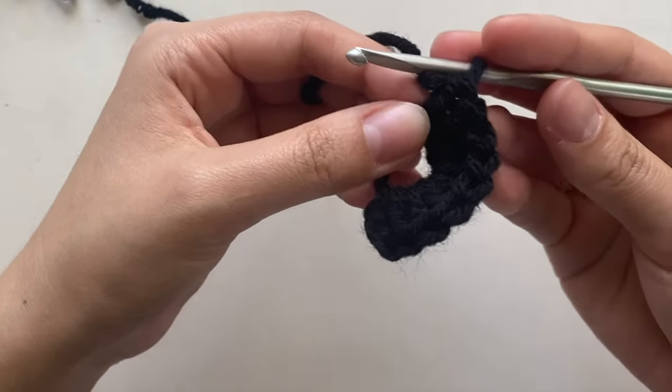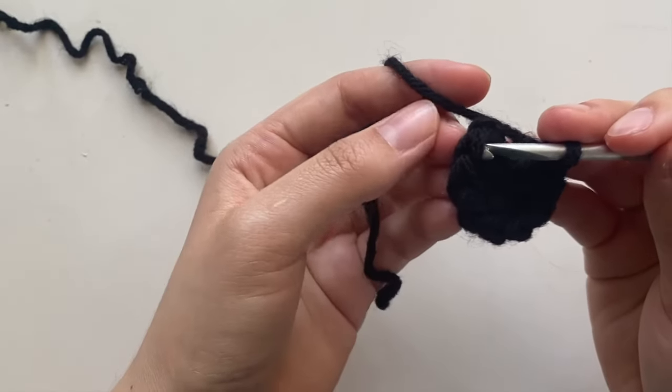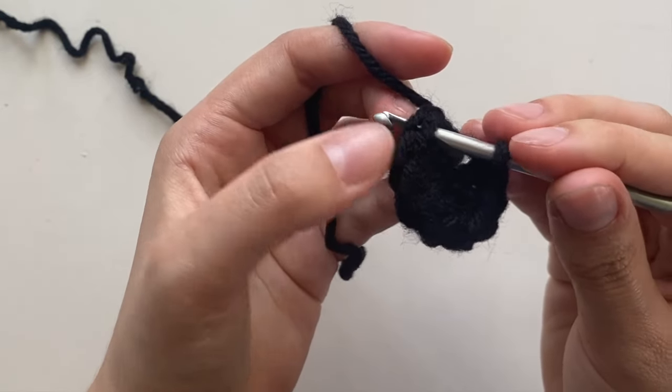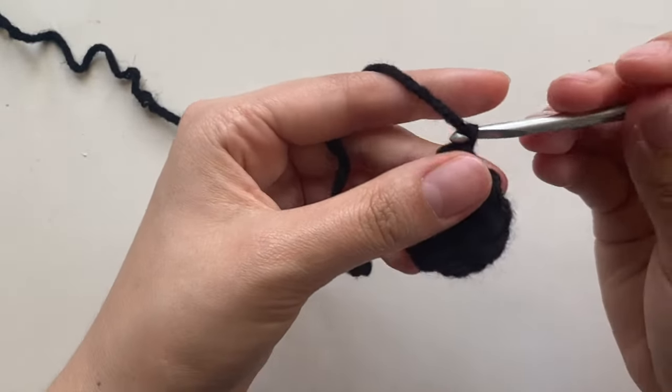I have a total of eight double crochets here; I'm going to pull to tighten. After you tighten, go to the first double crochet — not the chain three, the double crochet — go into that stitch and pull through. Then for row two, chain two.